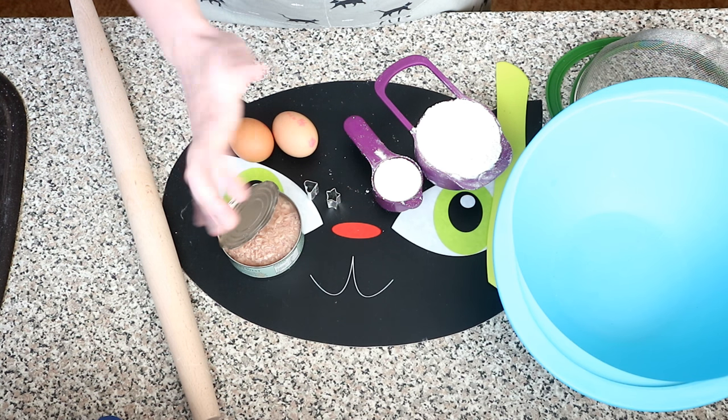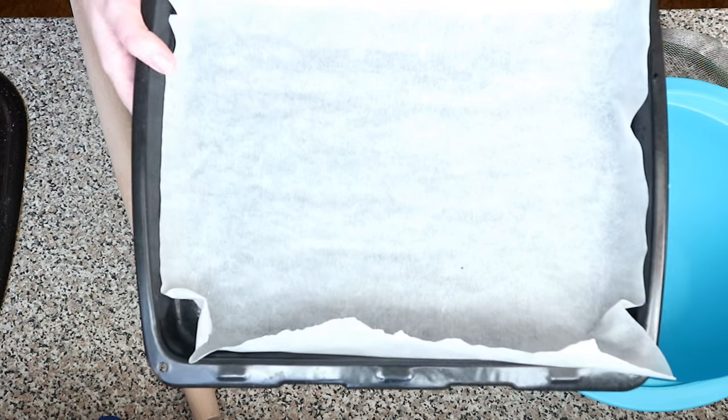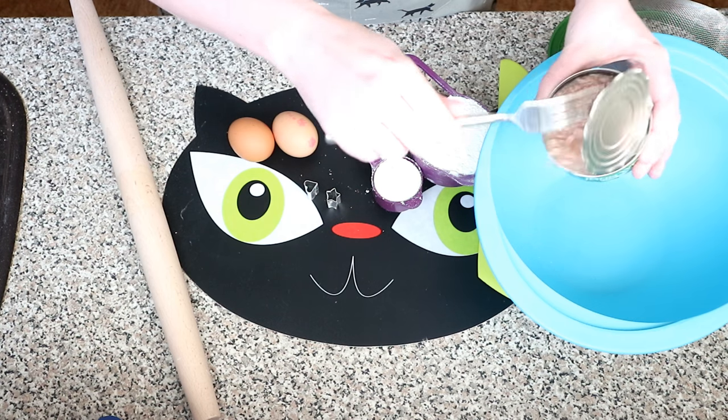The first thing you want to do is preheat your oven to about 175 degrees and line a baking tray with baking paper. Then empty the tuna into a bowl along with the water.